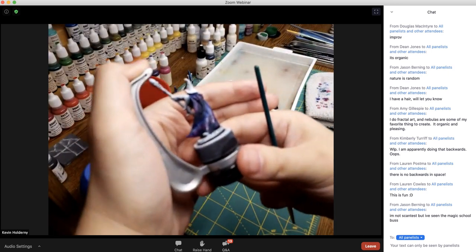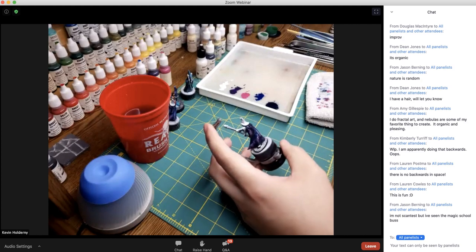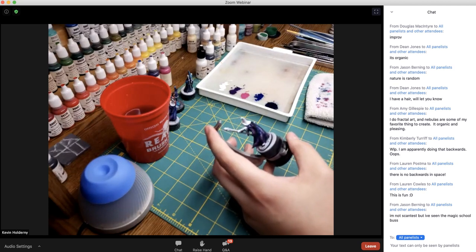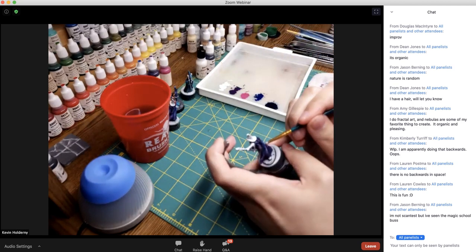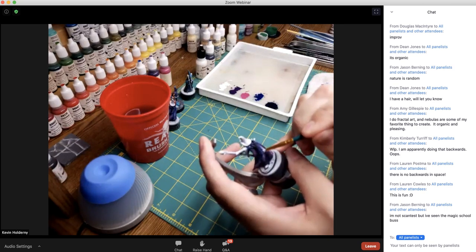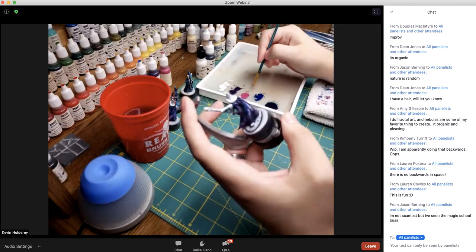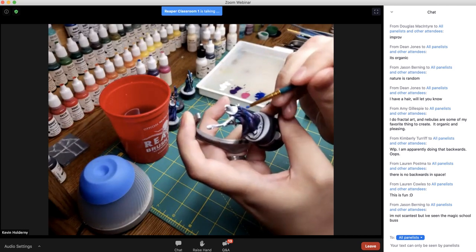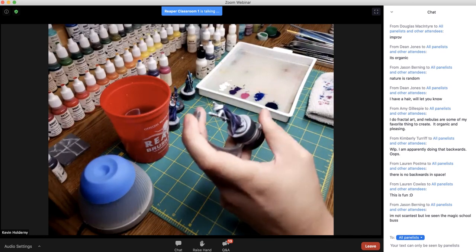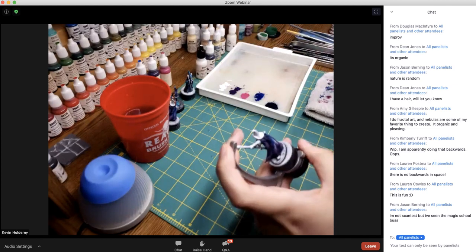You have the rough layout there now, and you can spend as long as you'd like going back and forth between the white and the clears. When I did Sophie originally I probably spent maybe two hours adjusting — if I felt something needed to be a little brighter I'd go back in with some white on just that little space, and if the edges were a little too harsh I'd grab more of the clears and blend them out.